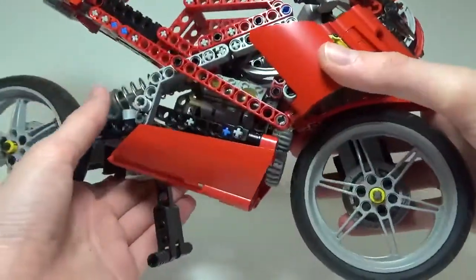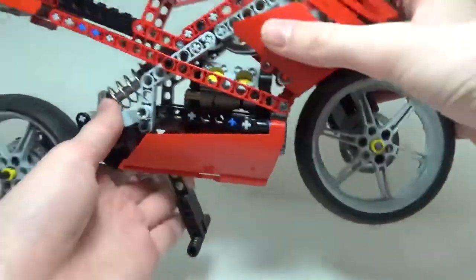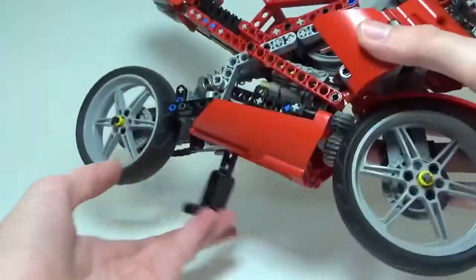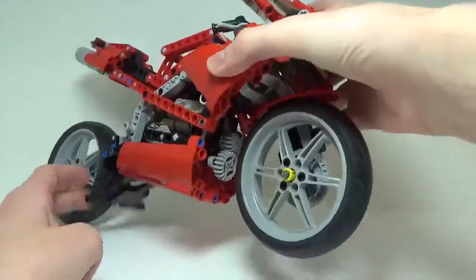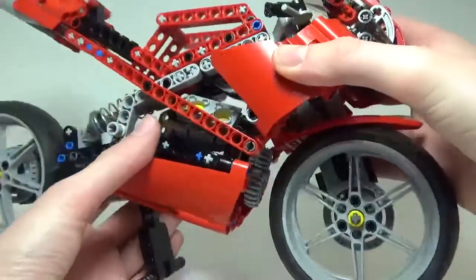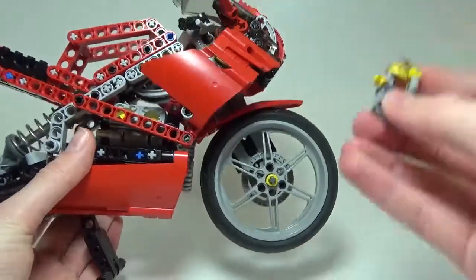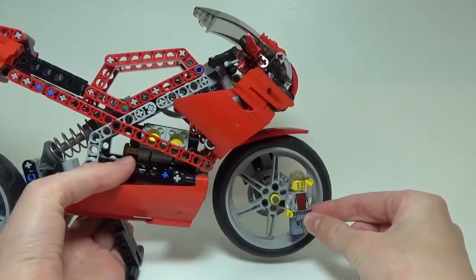Starting out on the bottom, there's a little kickstand, and when it is down the motorcycle will stand up on its own perfectly fine. If you flip it up, the motorcycle is free to roll around but it cannot stand up, so this will just fall instantly — you have to have the kickstand down if you want it standing up. It uses two very large wheels; these are pretty big pieces and the motorcycle itself is huge.